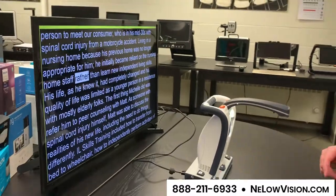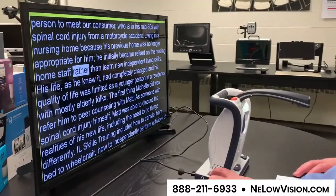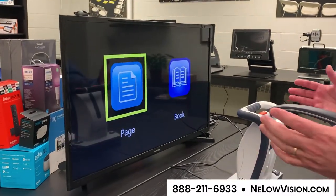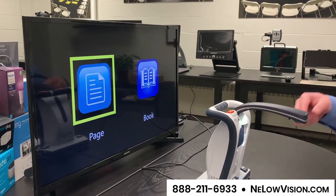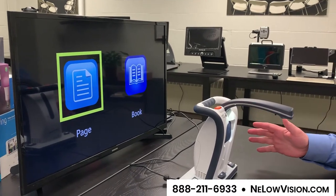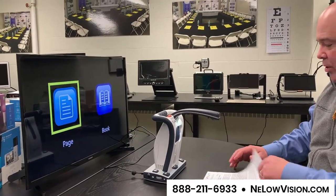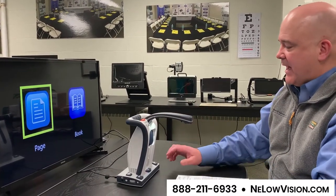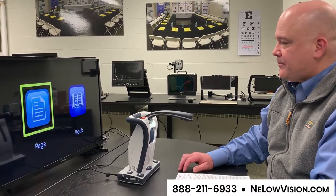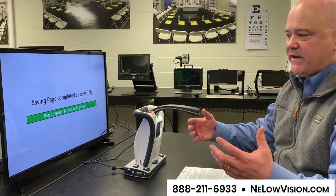You can also save documents on this device. I'm going to press the save button and hold it for about three seconds. It asks: page or book mode — meaning, do you want to save just this page, or a whole book? You can save books onto it. Most people are just reading one document at a time because it's so simple, but if you wanted to scan in a whole pamphlet or newsletter and read it later, you can do that too. We're just going to save a page. I hit the select button and it announces: 'Saving in progress... Saving page completed successfully. Press capture button to continue.' I like that it announces all the different voice prompts.